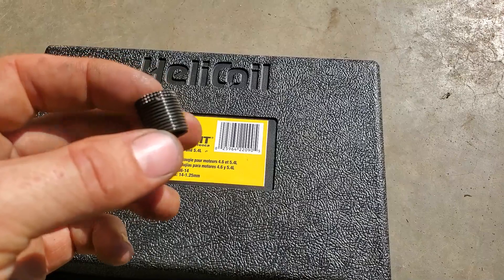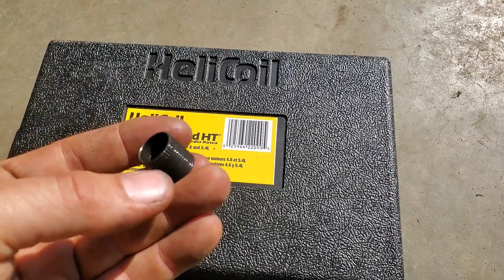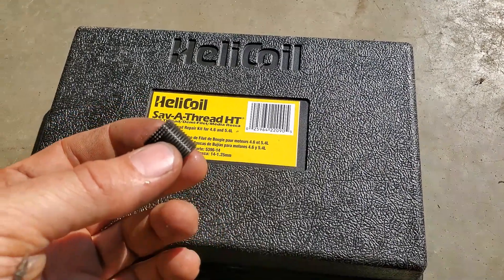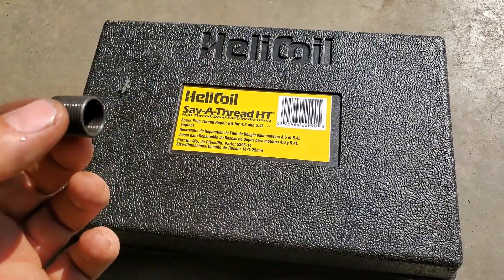Here's a new helicoil repair kit for this engine that he bought at an auto parts store in BC when he was out there. That's what a new one looks like and that's the kit right there.